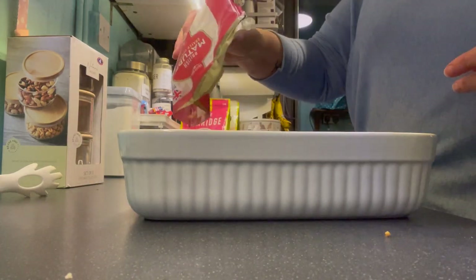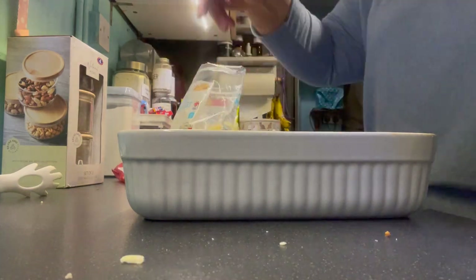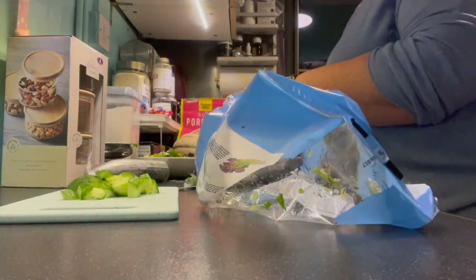And then to finish off, I'm sprinkling on grated mature cheddar cheese and grated mozzarella cheese. And then that went under the grill for the cheese to melt while I made a side salad.